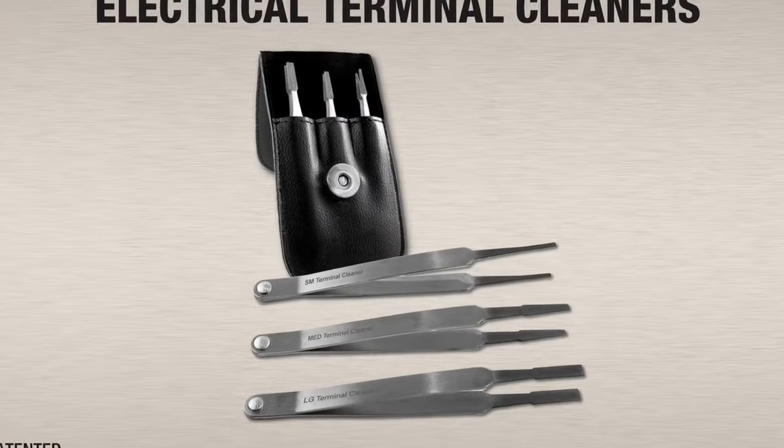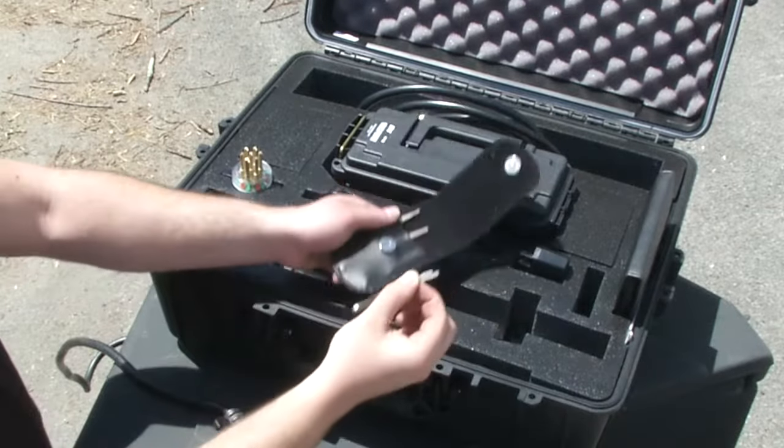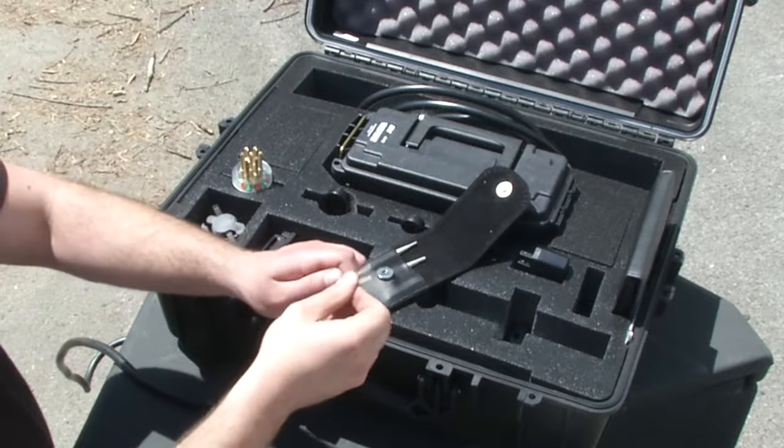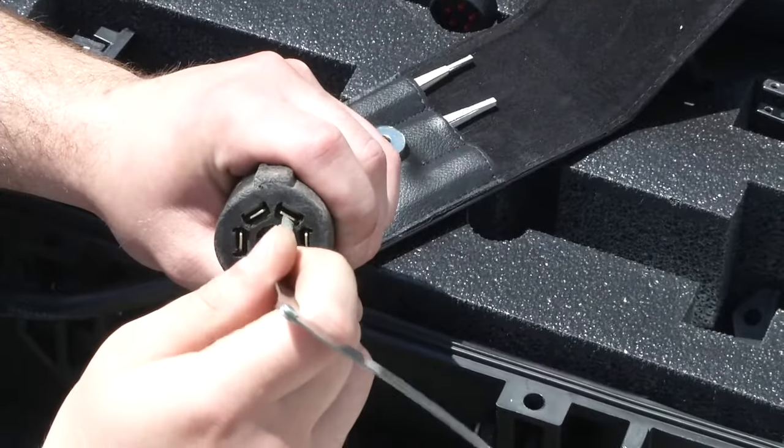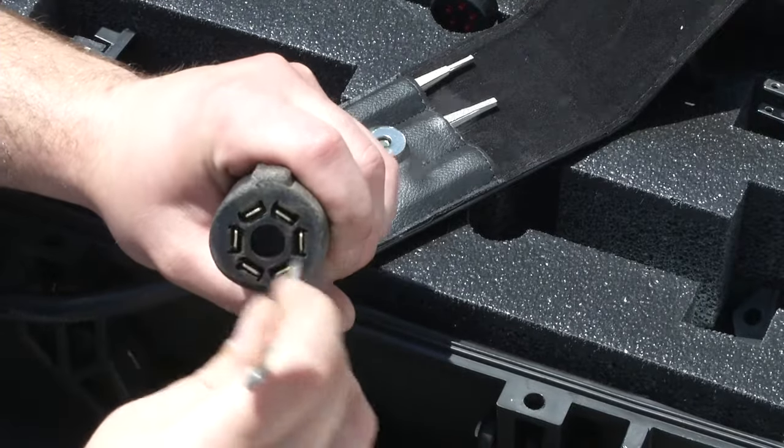The Diamond Tip Electrical Terminal Cleaner Set contains three highly durable pivoting tweezers with a mild abrasive coating, designed to work on both male and female connectors and enhance electrical connection safely.